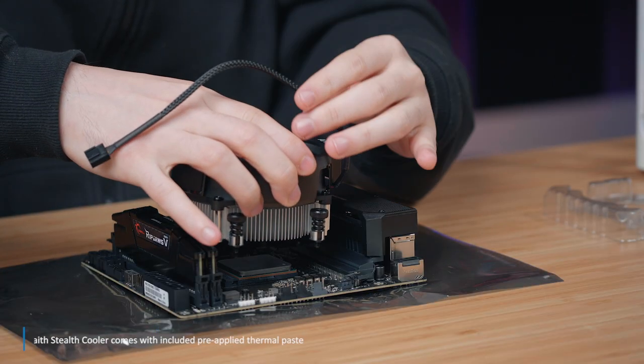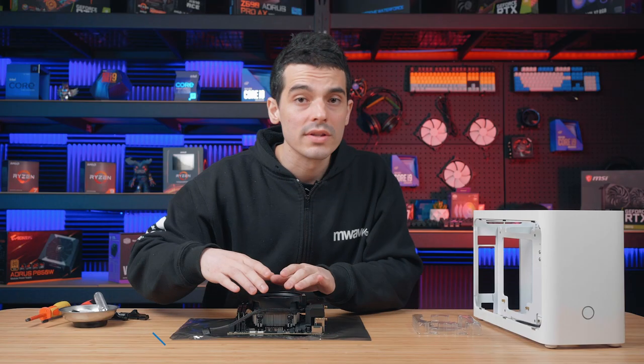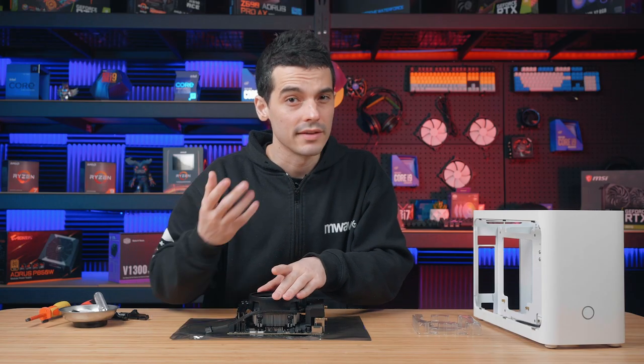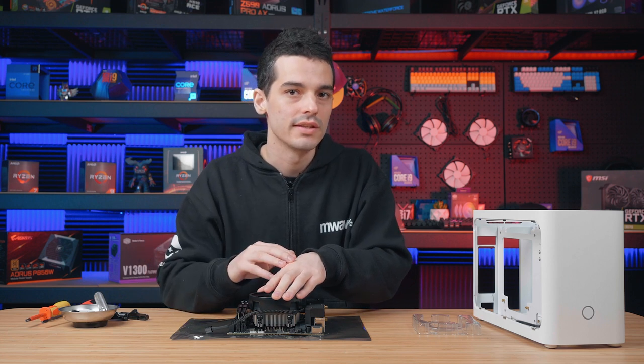We're just going to line up the screws with the holes that the brackets left. Once it's lined up, do keep in mind that the thermal paste will spread, so try not to push on any one side more than the other.